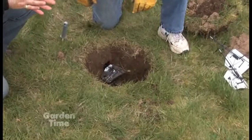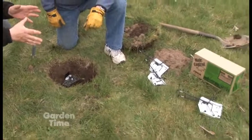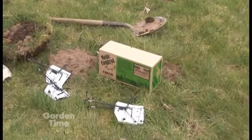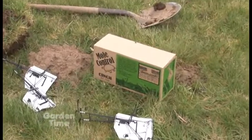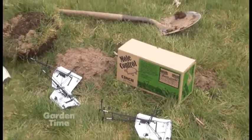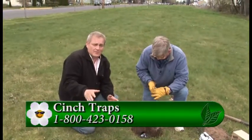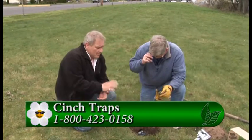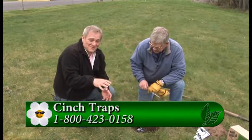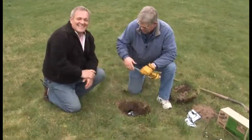If people want to find out more about this, where can they find out where the traps are sold? You can call our 800 number, and it's available at most farm and garden stores and garden centers. Well, if you have a problem with moles — and if you live in this area, you probably do — this is a great way to get rid of them, and it really will save you a lot of heartache seeing those little mountains pop up. It's always a pleasure, Don. Thank you so much. Happy trapping!